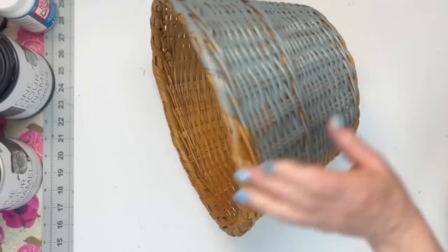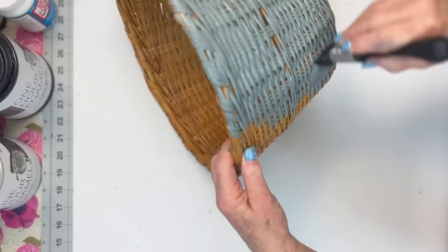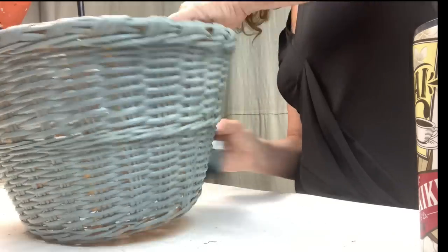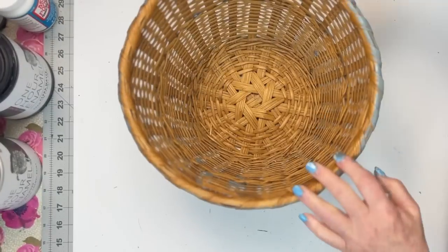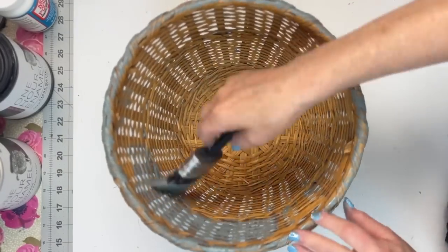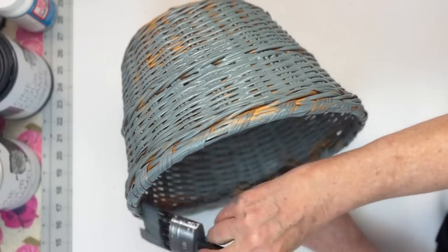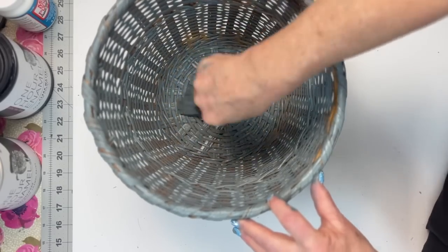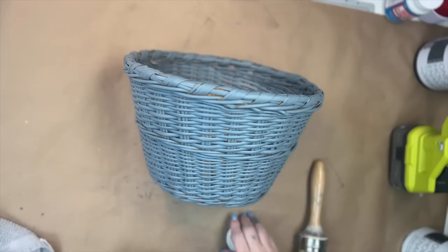This first basket was in perfect condition. I loved the shape, but I hated the color. So I decided to paint it in Fusion Mineral Paint, blue pine. I love this color. I wasn't worried about completely covering the basket — I was okay with a little bit of the original basket showing because I was going to cover it in white wax.